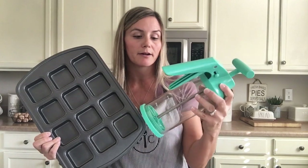Hey everybody, today I'm going to be showing you the Pamperchiff Brownie Pan and the batter mixer and dispenser. Both of these are really great to have in your kitchen if you love to bake like I do.